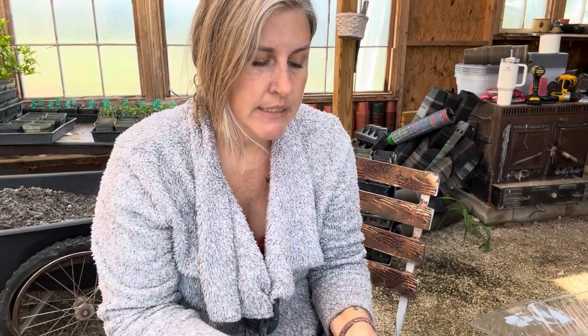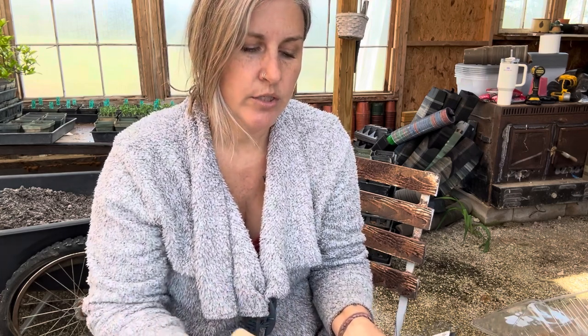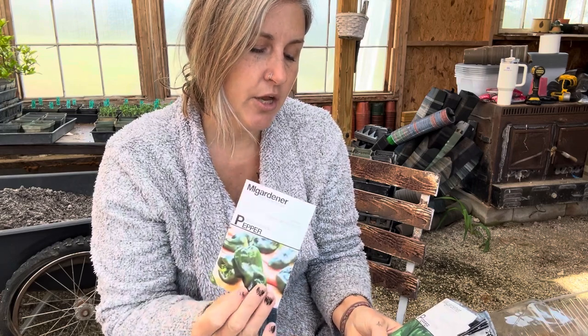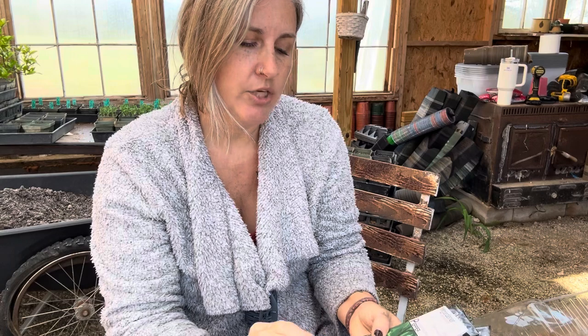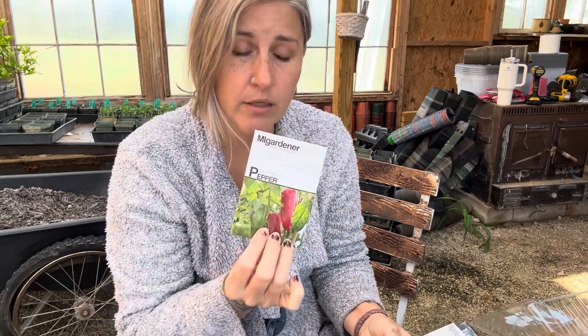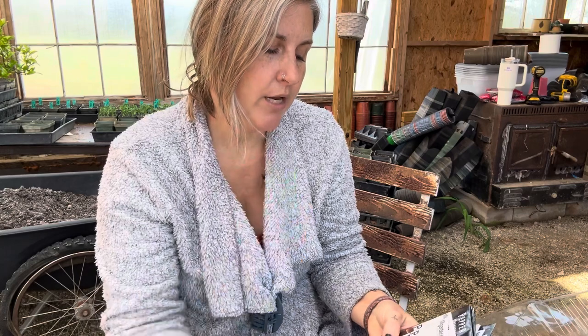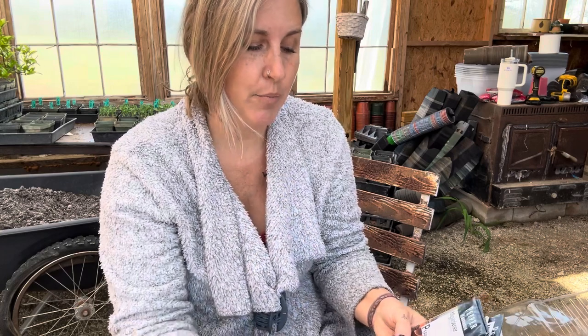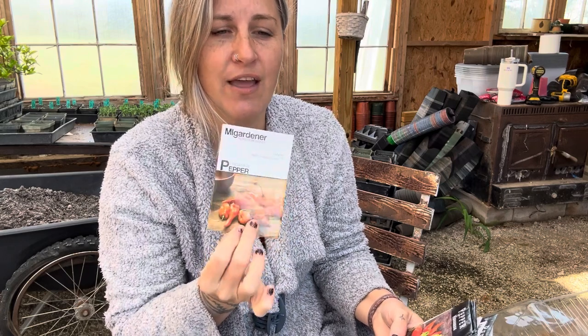We are going to put these in some pots today. Some of the things I planted earlier — actually I think it was the end of last month — were some sugar peas, cauliflower, and eggplant because it takes a while to establish. I have an ancho pepper, giant marconi, bell pepper green, a cayenne — the purple one — and habanata, which is the flavor of a habanero without the spiciness.